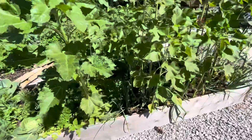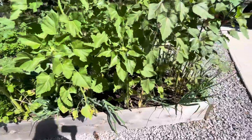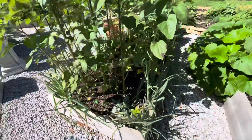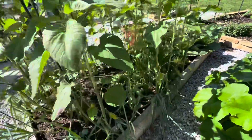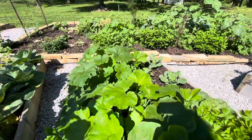There's some sage, thyme, chives, winter savory, onions. Big ol' onions this year. This next month they'll be putting on the bulbs. And more squash here.